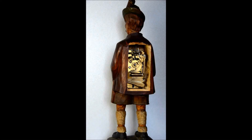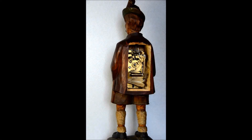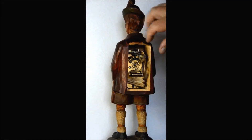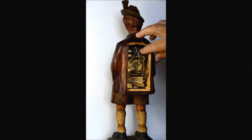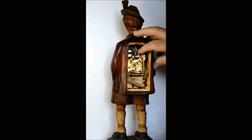To prevent that from happening, on this particular unit we'll go ahead and start it up before we remove the mechanism. I'm going to start it now and then when the slide whistle arm gets into a position where it will be out of the way, I'll stop the mechanism by putting my finger on the fan fly. That stops the clockwork mechanism while the arm for the slide whistle is retracted inward.